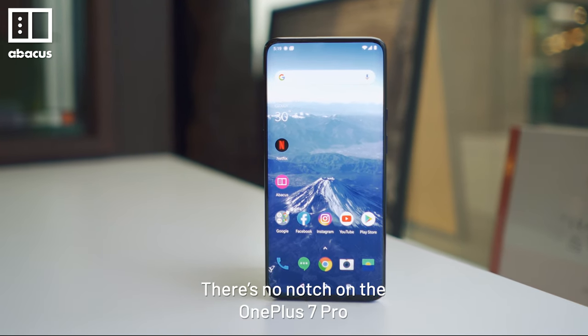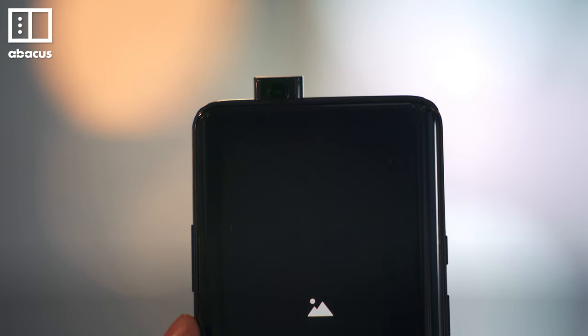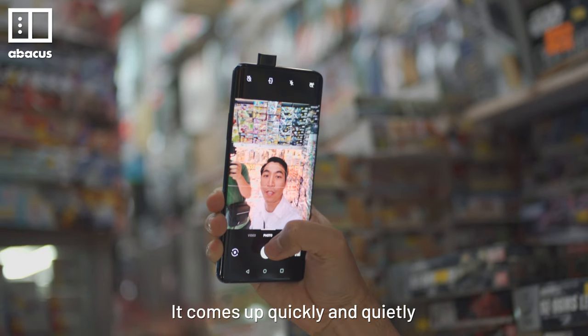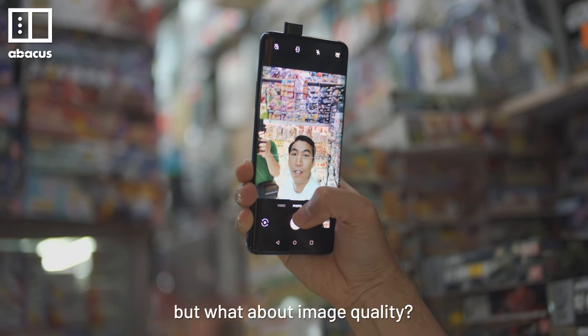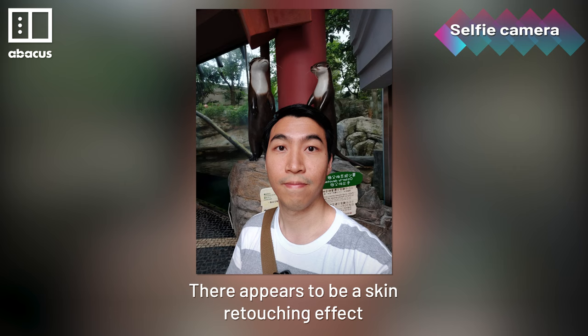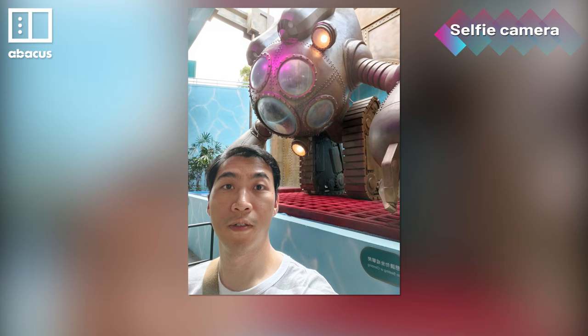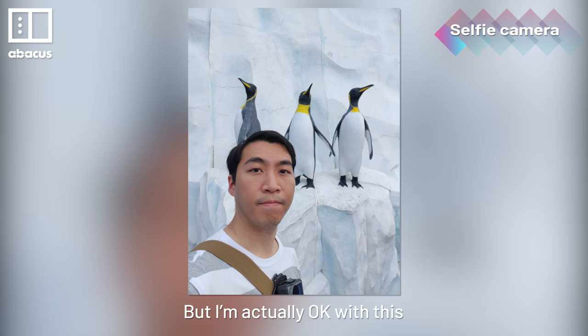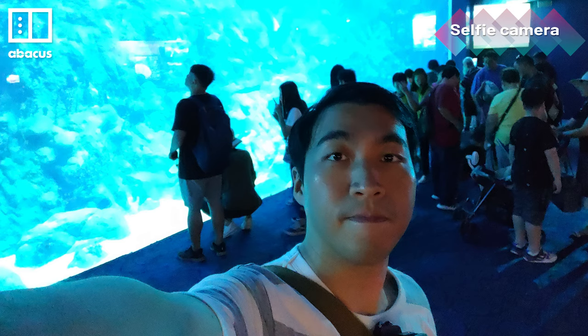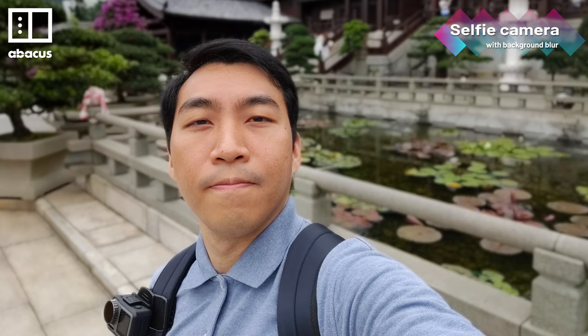There's no notch on the OnePlus 7 Pro. The selfie camera is in a little pop-up module. It comes up quickly and quietly, but what about image quality? There appears to be a skin-smoothing effect — my skin tones look a bit dull and colors are less saturated. But I'm actually okay with this. I really like the background blur for selfies; it's really natural with no hard edges.